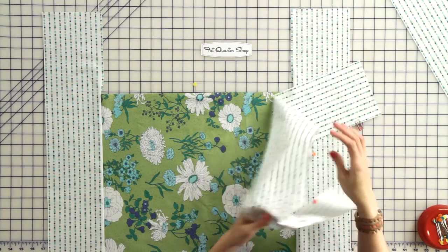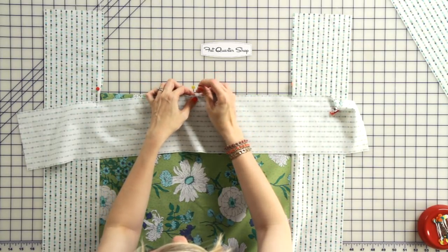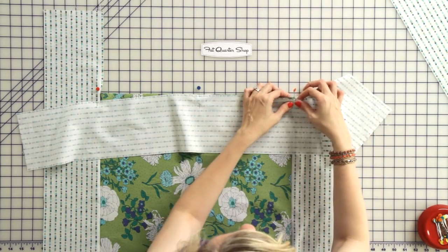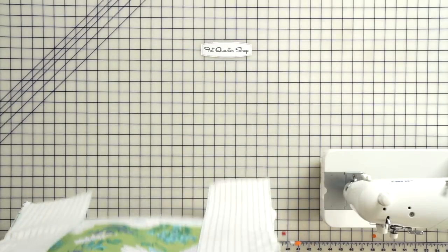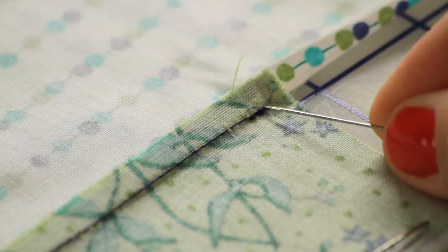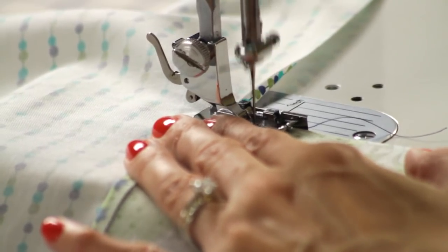We're going to again mark the centers and place your fabric down. When you get to your corners, gently move the existing border out of the way so you can see your corner, line up the edge, and pin. Now we're going to flip our quilt top over, and this time we're going to start stitching where our previous stitches left off. If you put your needle down exactly in that ending spot, you're going to have no puckers and no open spots.